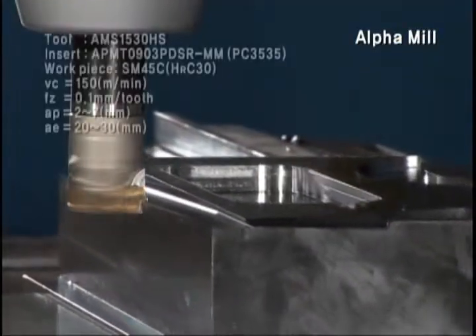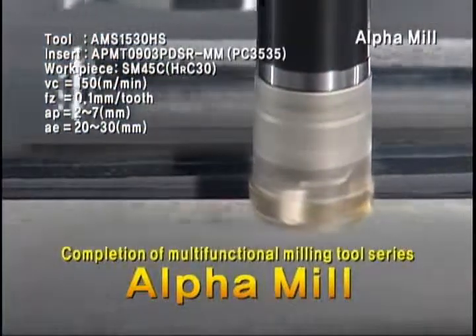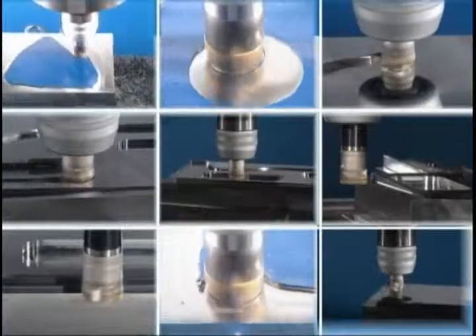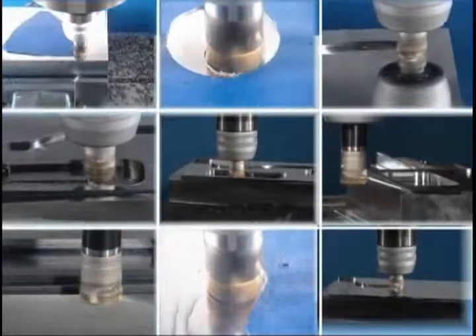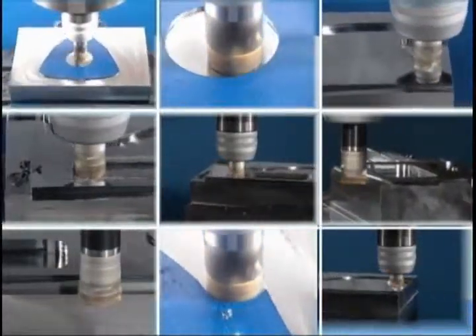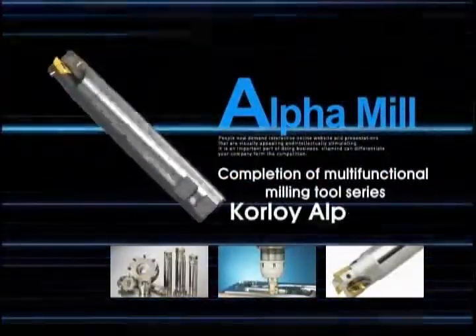The establishment of products with the addition of modular types, as well as the existing shank cutter lineup, completes the Alpha Mill series. Alpha Mill is a new milling tool with Corloid Zone's prominent quality — completion of the multi-functional milling tool series. Corloid Alpha Mill materializes the desired process more easily and conveniently.